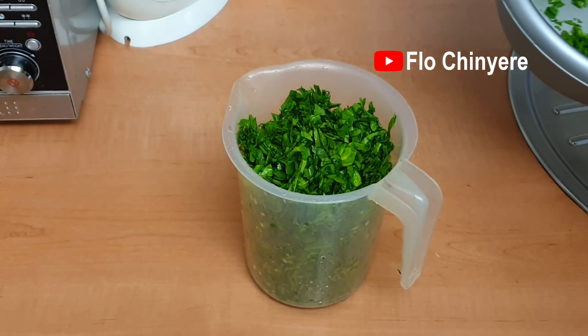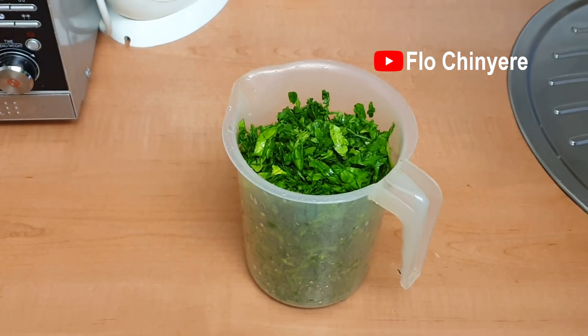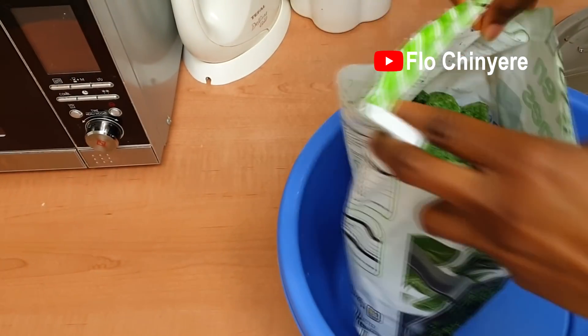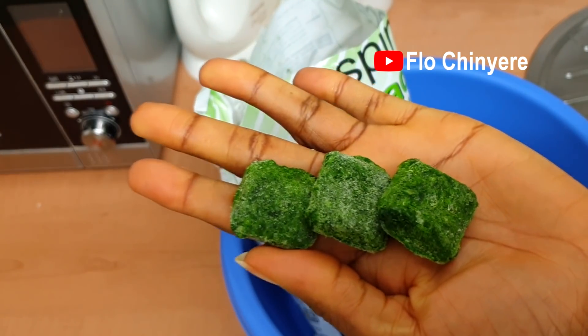The second state I would preserve leafy spinach is as ground spinach. There are some recipes that call for ground spinach, my favorite being adding it to smoothies. I can buy frozen ground spinach from the grocery shops where I live, but if you can't, this is how you can make it at home.